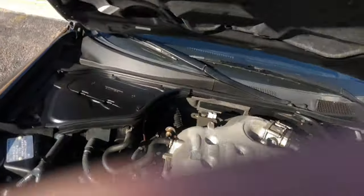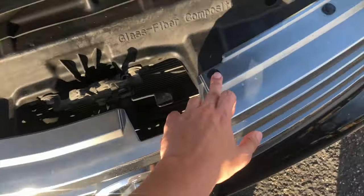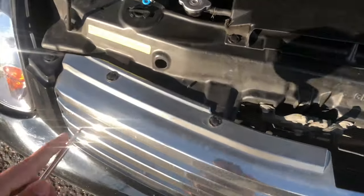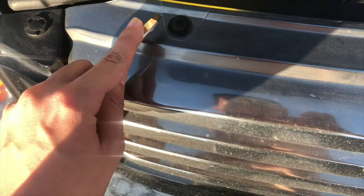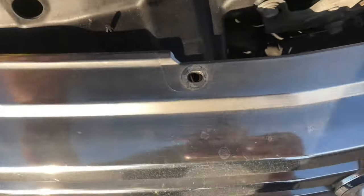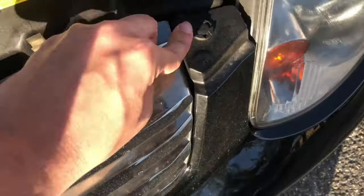Now it's time to take the grill out. G35s have these little pins — since it's my first time taking them off, you'll most likely need one of these just to pry them off. See how this goes. Boom — that's pretty easy, not gonna lie. It's attached to the whole bumper so I gotta unclip it. Looks like one of those pins I was messing with earlier.